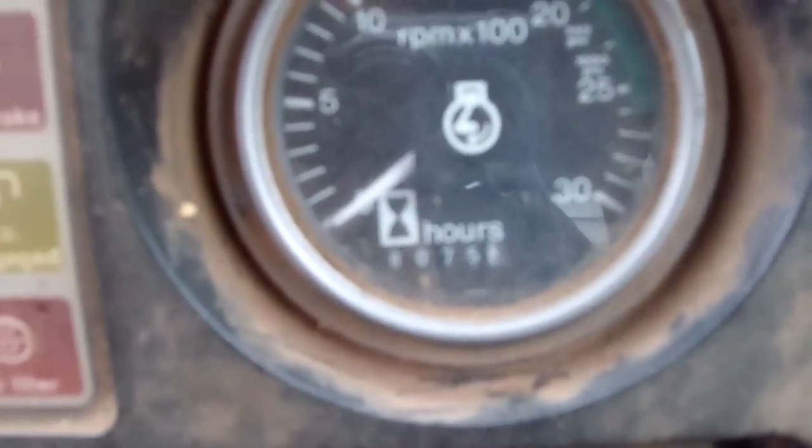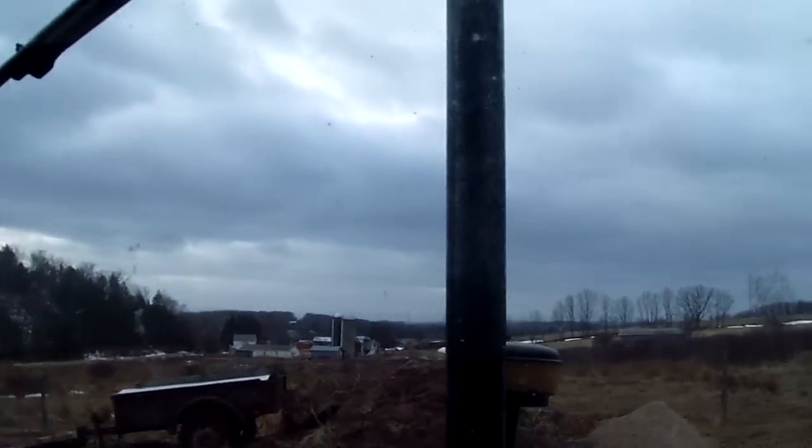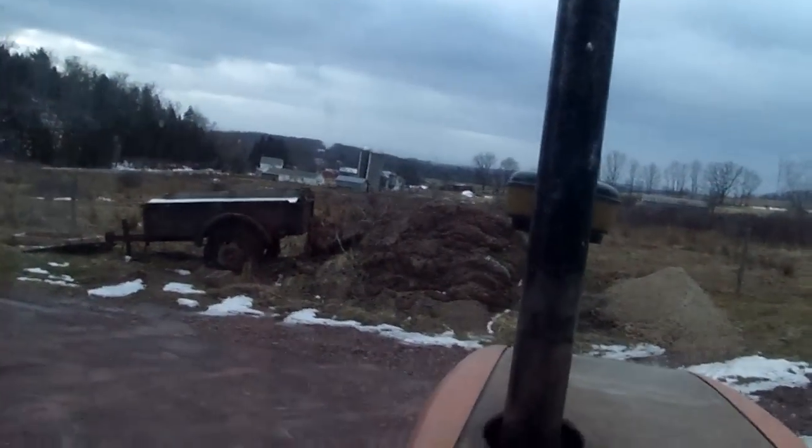The tractor's got about 8,100 hours on it. Had an engine job done about three years ago, so we're going to start her up and listen to her roar.